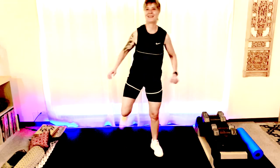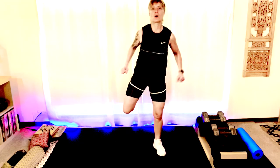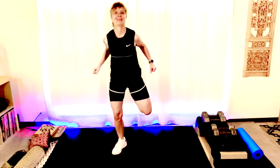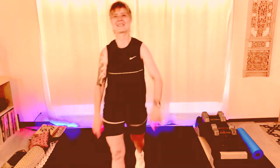All right everybody, go ahead and do some stretches on your own. Stretch your quads, stretch your hands, stretch your glutes. Get some water. Thanks for joining me today — have a good one, see you next time, bye.